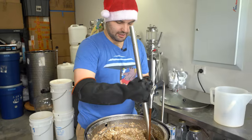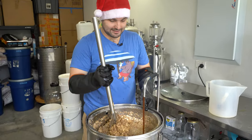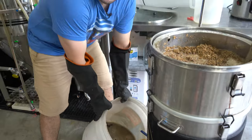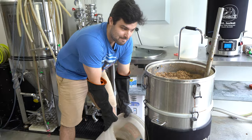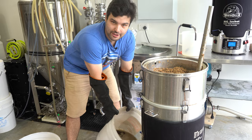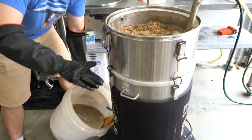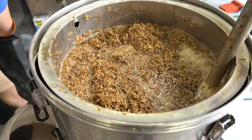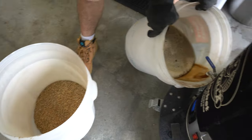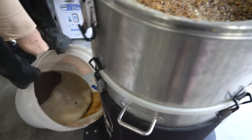Even with the extension on, we're going to come very close to hitting capacity. So my strategy is I'm draining out a bunch of this early wort as I'm mashing in — just to drop the level so I've got more space to put in the rest of the grains. Then once I'm finished mashing in, I'll add all this liquid back in and start the clock for the 90-minute mash.